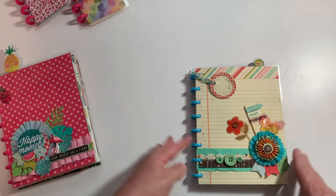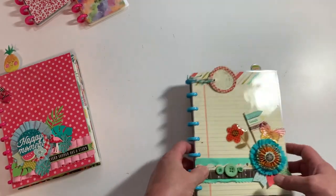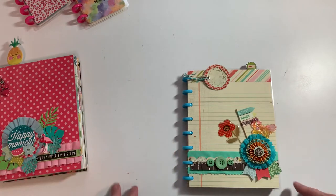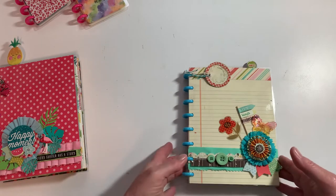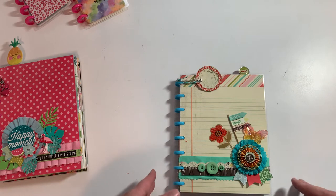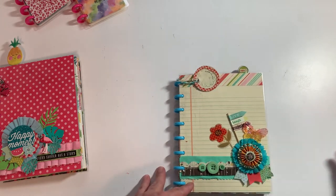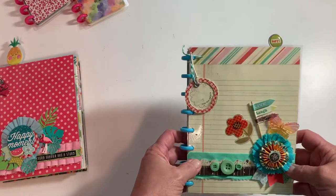So this was two of the books - these had the blue rings. I love this system. What's great about it is you can come in here and move things around, so these books can be photo albums, journals, planners - whatever they want to use. I basically just shopped my stash, and this project works best when you have double-sided paper, and you'll see why.